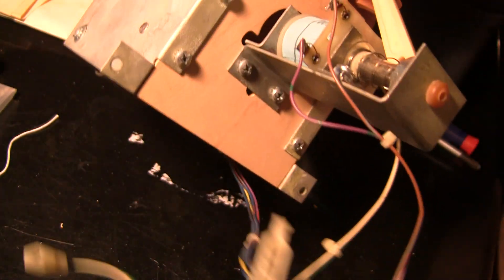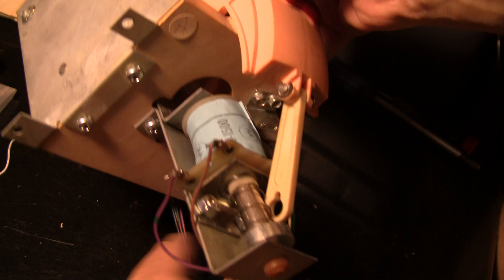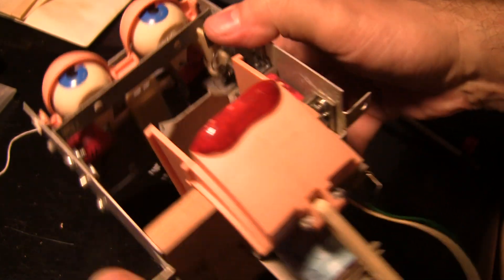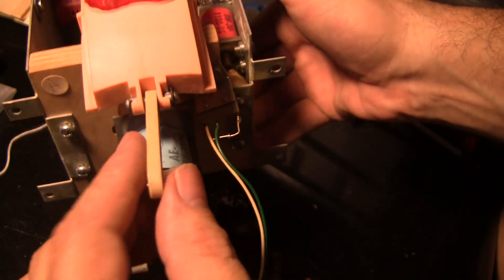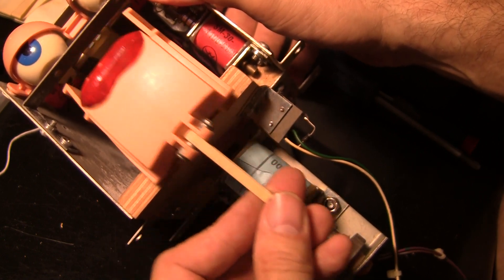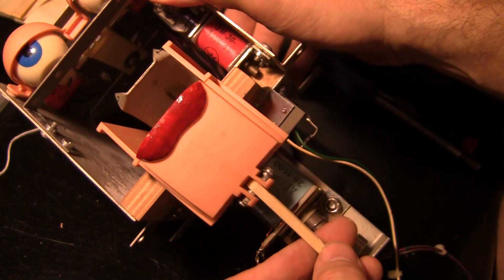Then once you've got those off, there are these screws on the bottom. So you have to lift the playfield up, undo them, unplug a bunch of stuff, and then pull it out of the back. There's a whole other assembly - there's a motor here which drives the mouth that goes up and down. That's a completely separate thing.